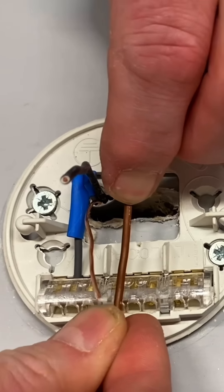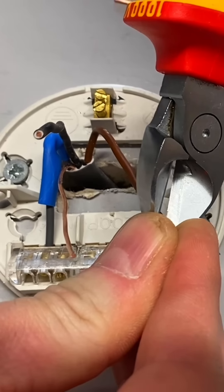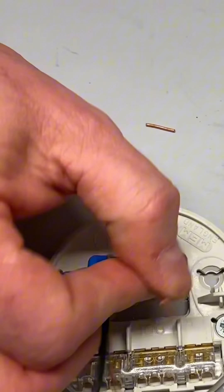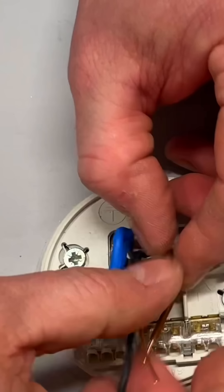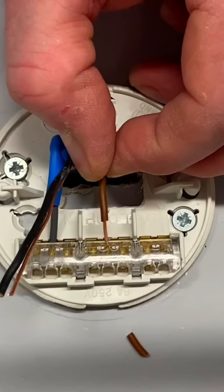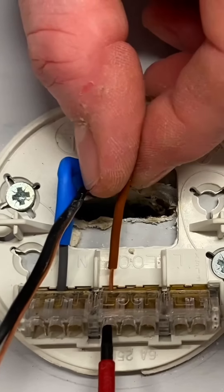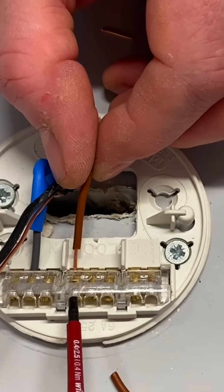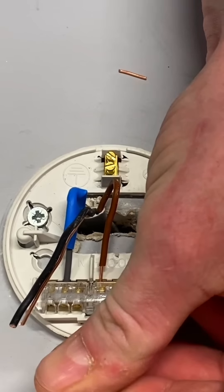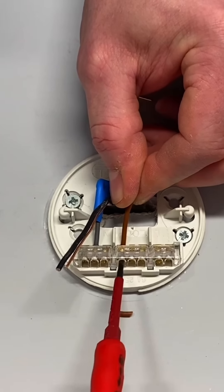So let's start off by dressing and putting in our gray conductor as our neutral. We need to identify it as a neutral, so we bring in our blue sleeving and work out the length approximately in order to make our connection. I'm not going to double it over into here - it's very rare that I double over into a ceiling rose and pendant. Now there are three terminals to choose from; we like to leave the outside ones for the flex. The N is there for our neutral symbol, so I'm going to pop it in and dress it round for our neutral connection.